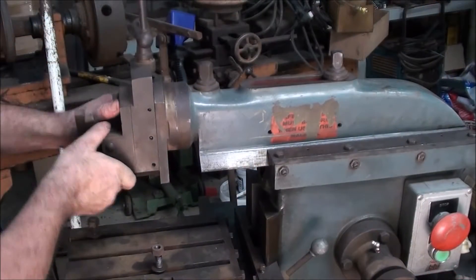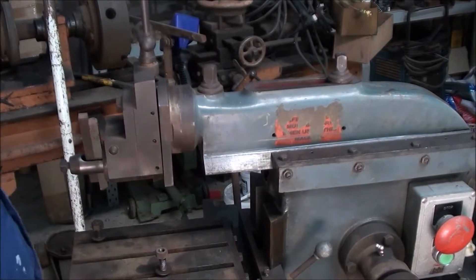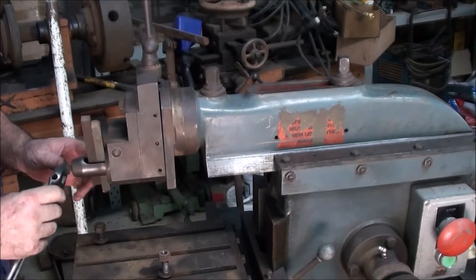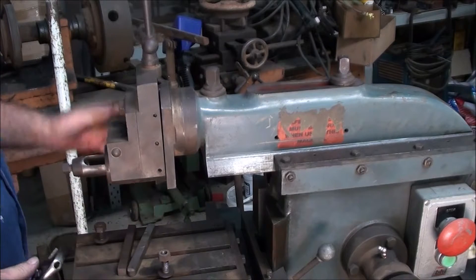Okay, all we've got is this flaking around all over the place. What I know is that the gib strip is missing out of here. So we're going to have to make a gib strip of some description.